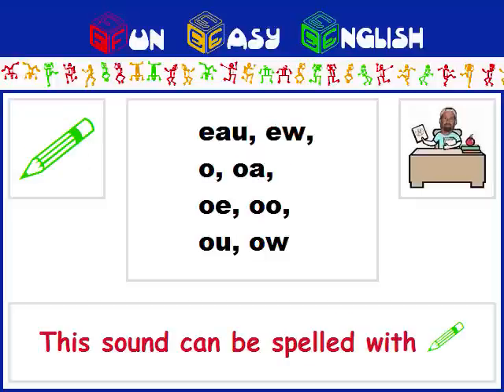This sound can be spelled with E-A-U, E-W, O, O-A, O-E, O-O, O-U, O-W.